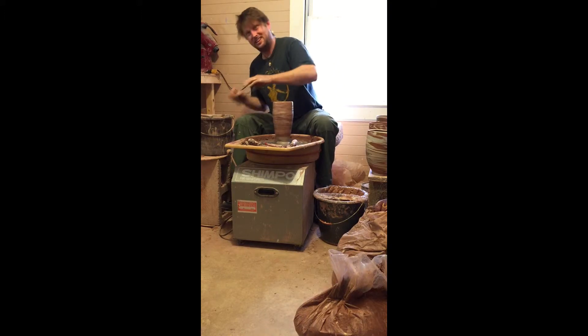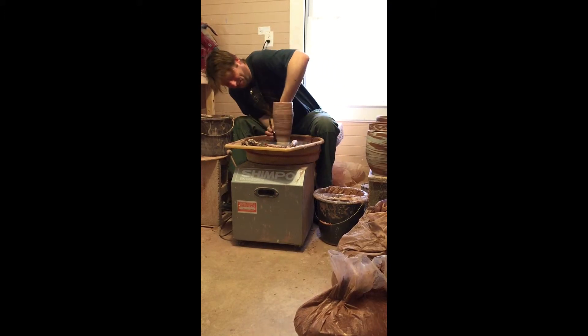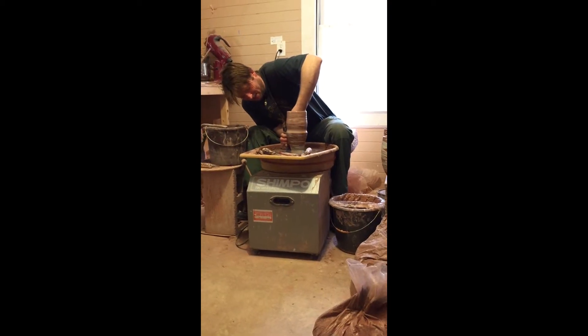I'm so glad you asked. This is just amazing, you don't see this every day. No, we've never seen it at least. It does look like it's nothing. It makes it look like it's so easy.